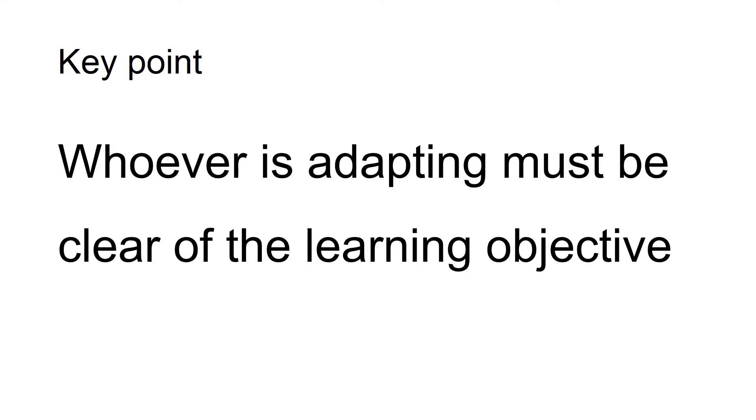Before you start adapting a piece of work, it's really important that you understand a child's vision impairment and how it impacts them. It's important to read the report from the QTVI to make sure you understand font sizes, colours, and things like that. Whoever is adapting the work must be clear on the learning objective and ensure that it maintains its integrity. Sometimes the teacher plans the lesson but a teaching assistant adapts the materials, so clear communication between the two is essential.